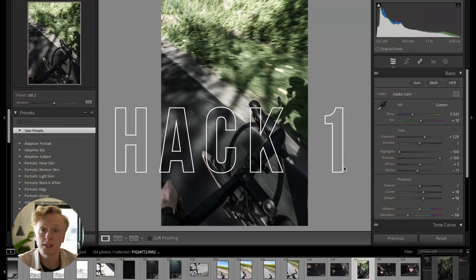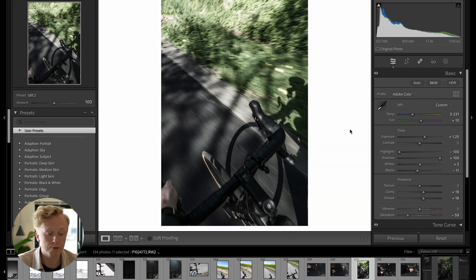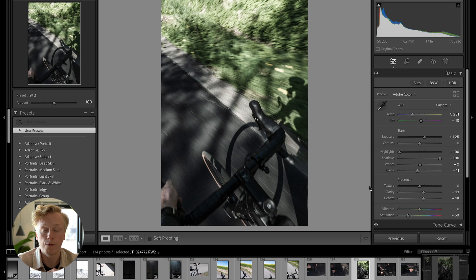The first hack is that you can change the background color inside of Lightroom. All you have to do is right click on the gray part and you can change between all of these different colors — white, gray, or even a totally blacked out version. This is great if you just want to see how your photo is going to look on different backgrounds.